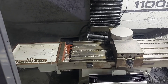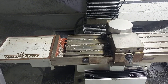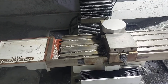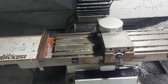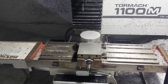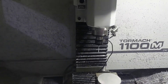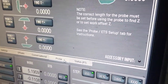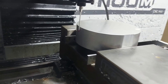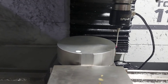Tormach sent me a new X-axis ball screw — I did have to pay for it, even though they said it's extremely uncommon. Got it in the mail, threw it in there, and my gibs are adjusted properly now. Let's find out — let's run this program. Reactor online, sensors online, weapons online, all systems nominal.